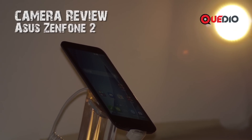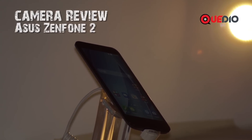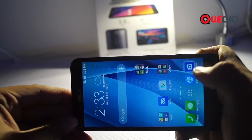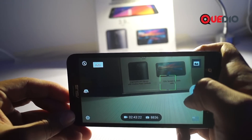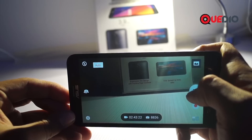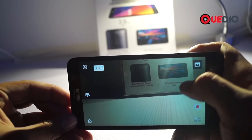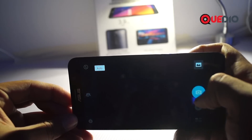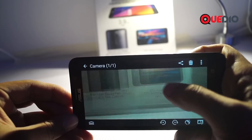Let's try the 13 megapixel rear camera of the Asus Zenfone 2 in good lighting and low lighting conditions. Opening the camera application, as promised by Asus, the 13 megapixel shooter focuses on objects pretty fast. In a good lighting condition like this, the image is pretty good.